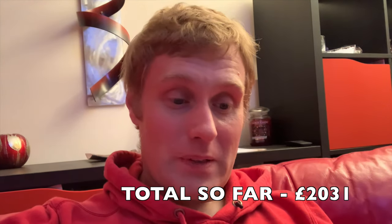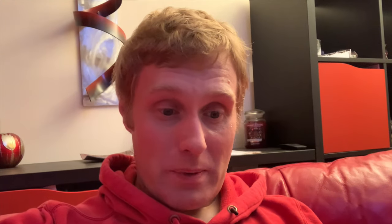That puts the rolling total for this conversion so far at a rather tasty price of £2,031. I don't think there's too much more expensive stuff to go. It's pretty much mostly been the manifold and the turbo that cost the most money, which was to be expected. From now on the rest of the stuff isn't actually that expensive really.